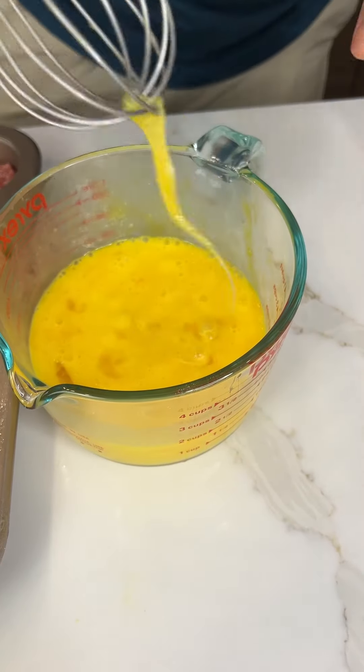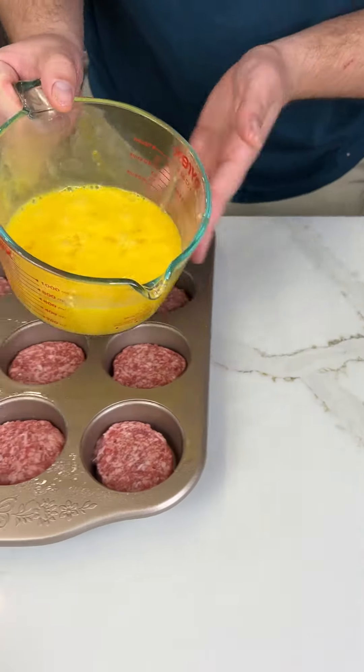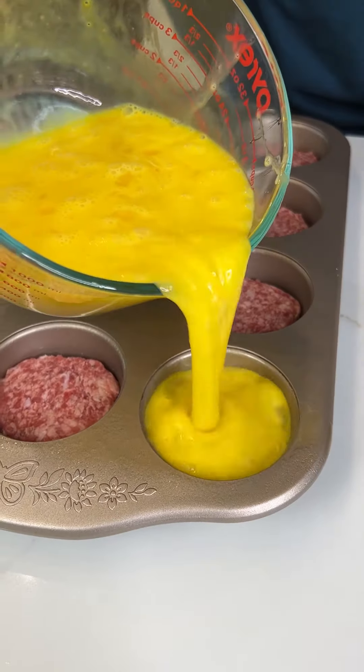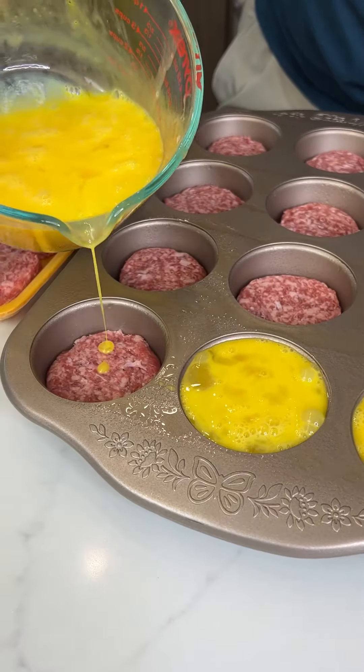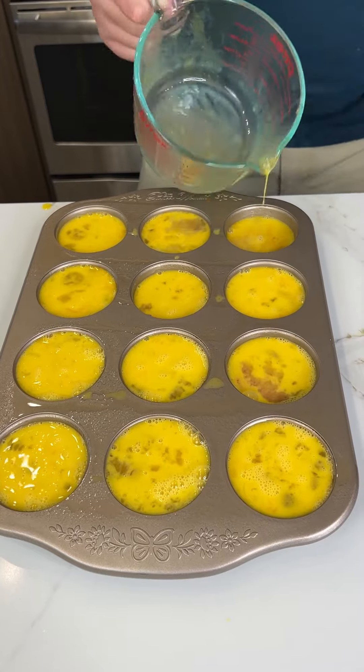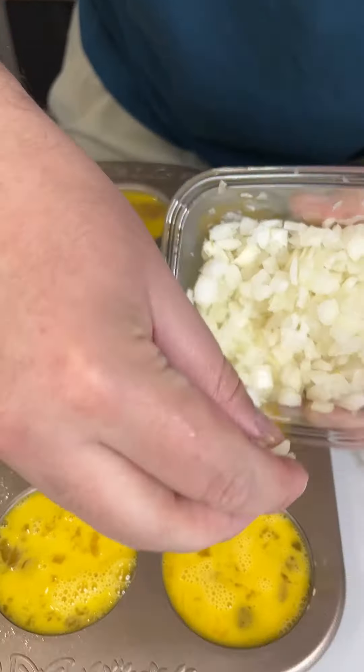As soon as that's done, pour this right on top. You want to fill it up pretty much to the edge. Make sure your pan is nice and greased. That one's good right there.